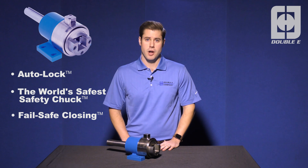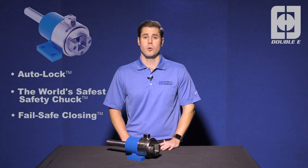Thanks for viewing our video on the auto lock safety chuck. For more information, visit us on the web at www.ee-co.com.